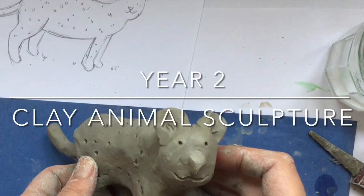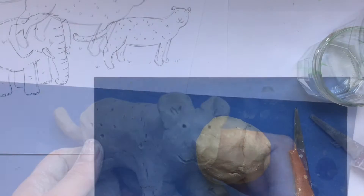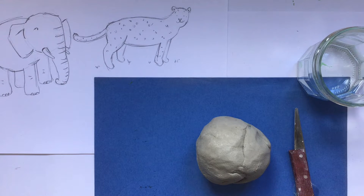Hello Year 2, welcome to your clay animal sculpture lesson. The resources you're going to need are your sketch, a ball of clay about the size of a tennis ball or a large orange, a little amount of water, and a knife.